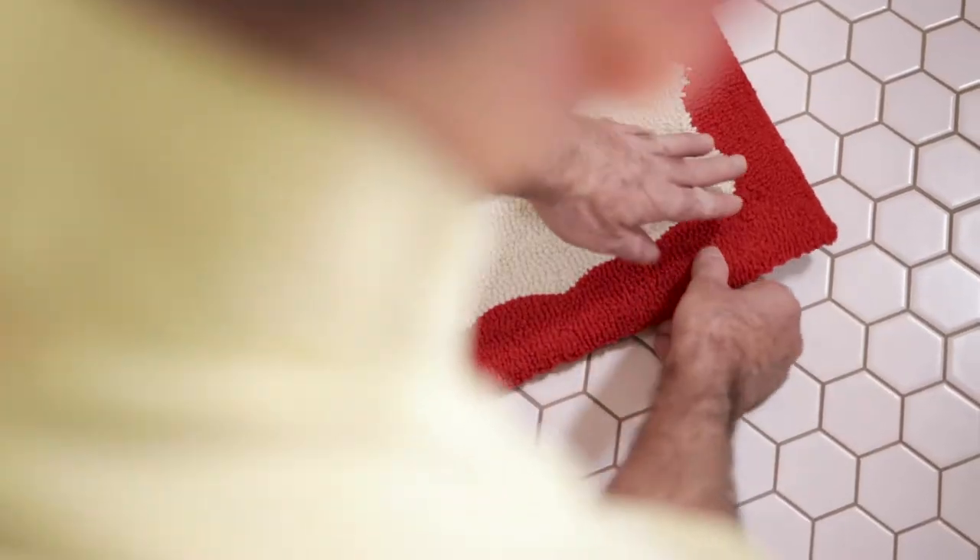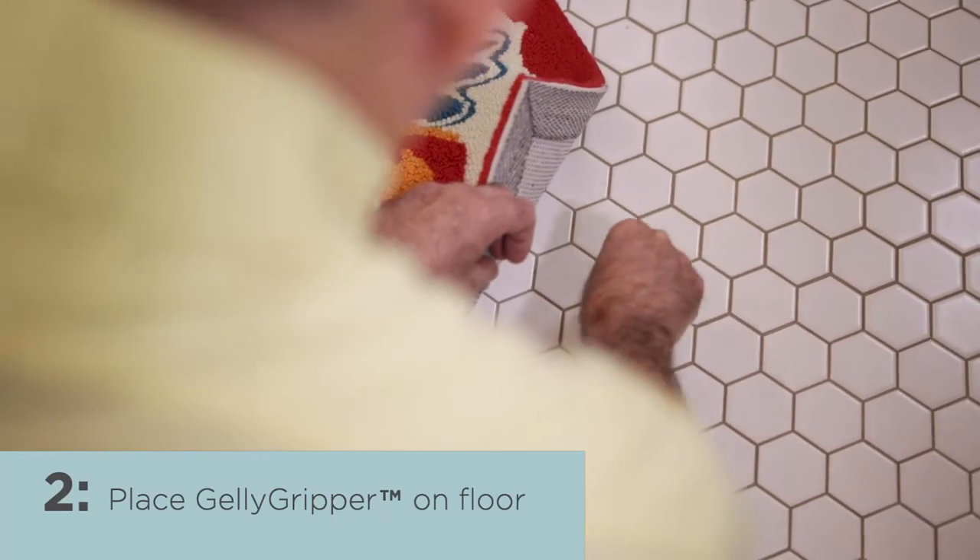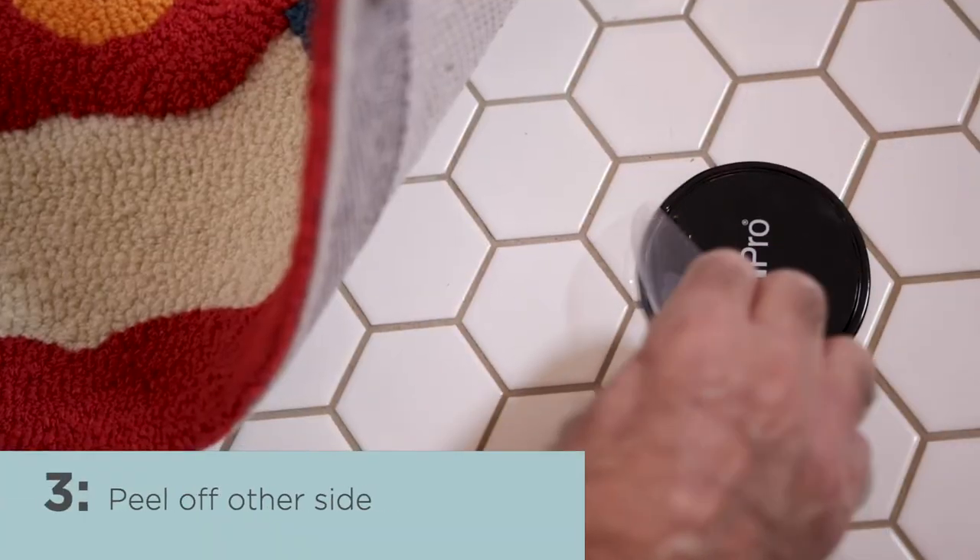The Jelly Gripper is double-sided, so you peel off the plastic film and then just place it on the floor, peel off the other side, and place the mat on top of it.